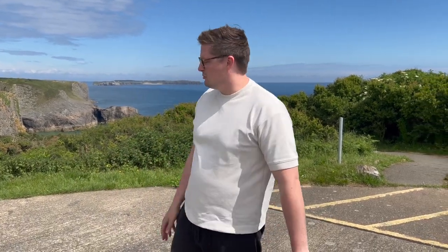Hi everyone, welcome back to the YouTube channel, welcome back to another episode. Excuse the messy hair, I've had a hat on. It's a very sunny day here in Wales, this is the Manabir region. You've got Crinkle Bay down there which is really really beautiful. It's a very broad part of Pembrokeshire.